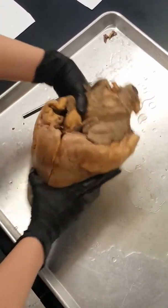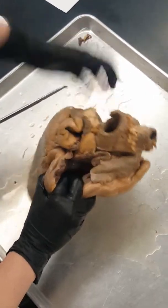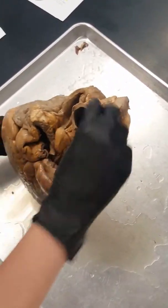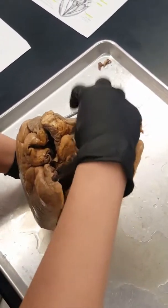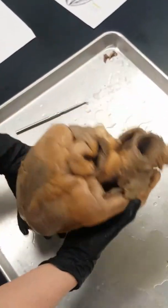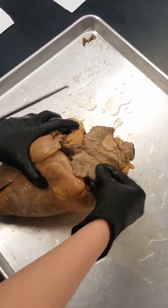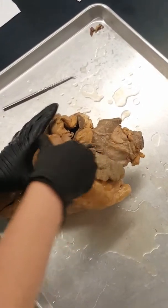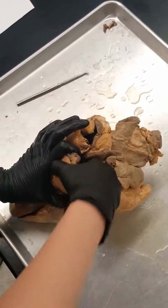The interventricular sulcus is this little line that separates the left and the right. Up here is the left auricle — the auricle is just the name of the pouch, so the left auricle is the pouch, and then inside is going to be the atrium. This big opening up here is going to be the pulmonary trunk.